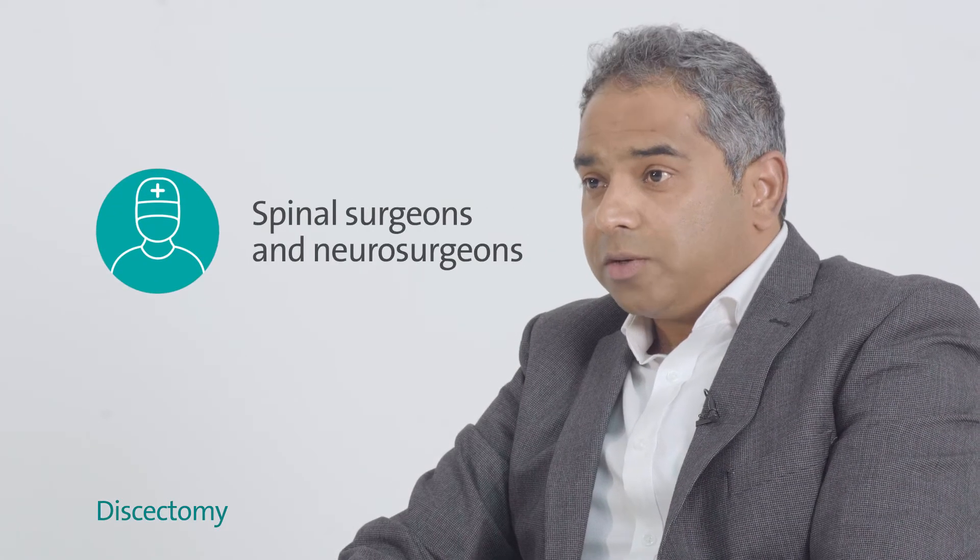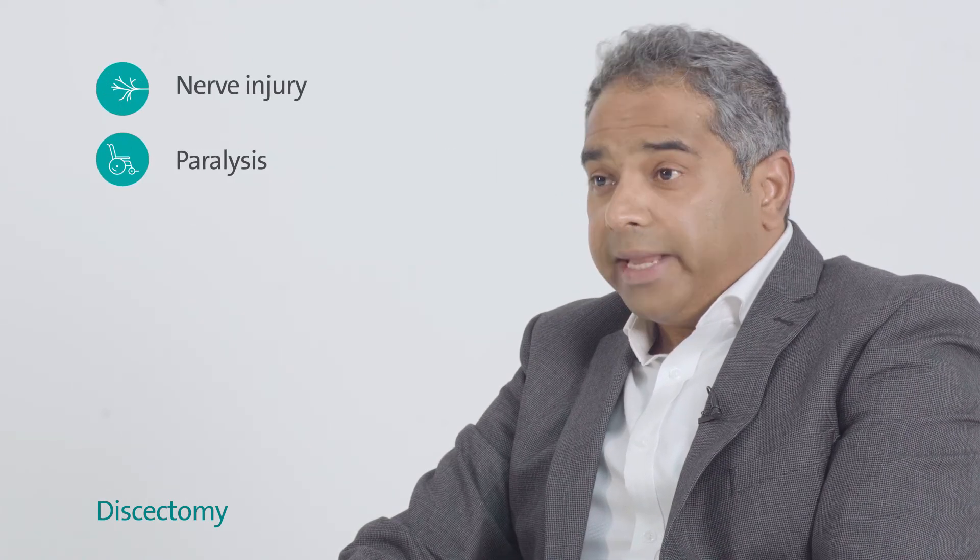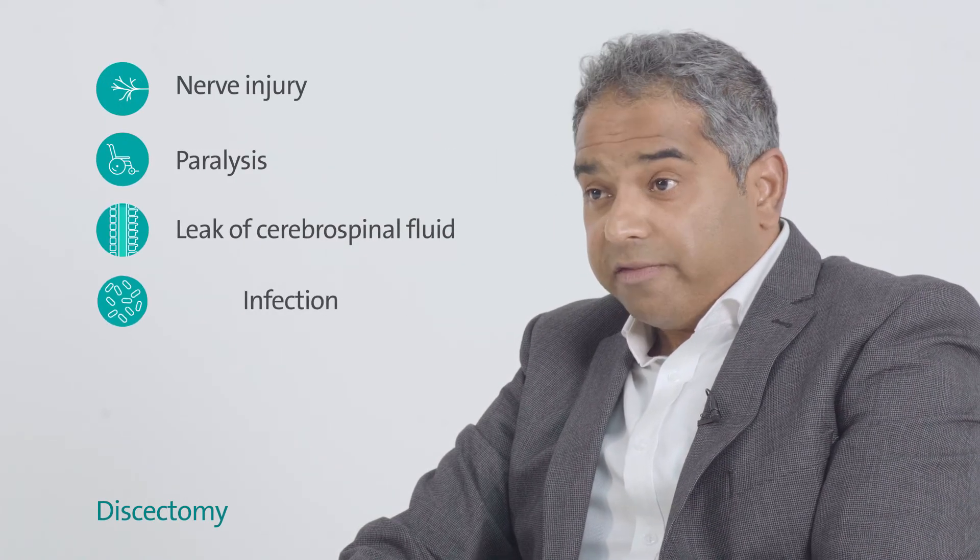This is quite a common procedure performed by spinal surgeons and neurosurgeons, but there are some specific risks associated with the discectomy. There are risks of nerve injury, paralysis, or leak of cerebral spinal fluid, infection, and bleeding, but these are very minimal risks and most patients are able to go home the day after their operation.